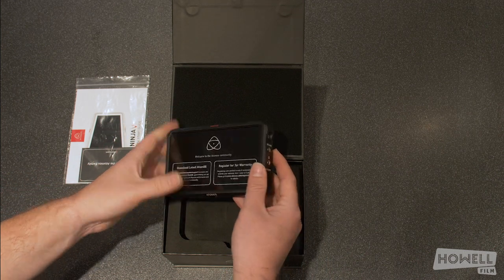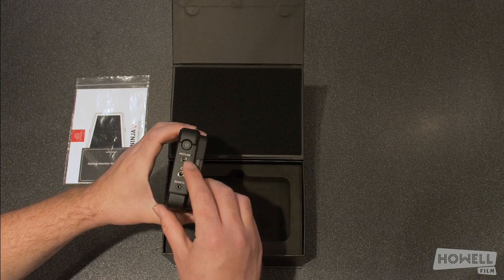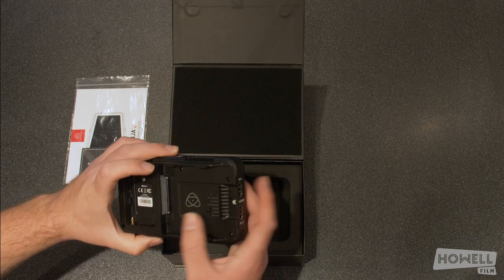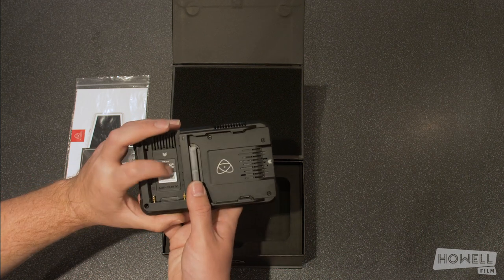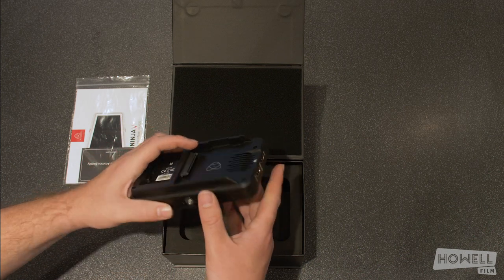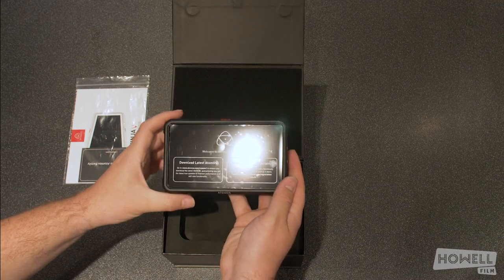So if you just lift this out, that is the actual device itself. As you can see, it has the power button, the mic line, the headphone, the remote. It's got an HDMI in and HDMI out. It's got the SSD slot which goes in there for recording on SSDs, and it's got a battery position there as well. We'll go on to this in a bit where we'll talk more about recording onto the actual device, but for the meantime, that is your Ninja right there.